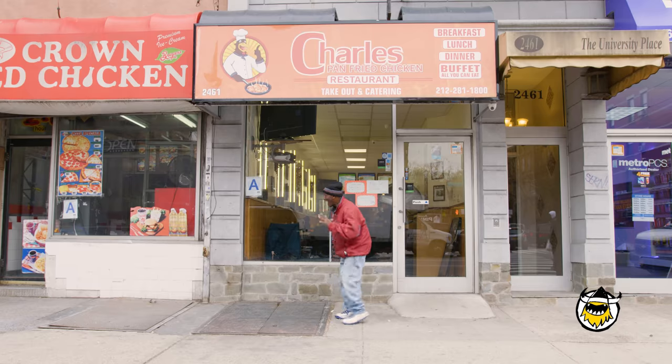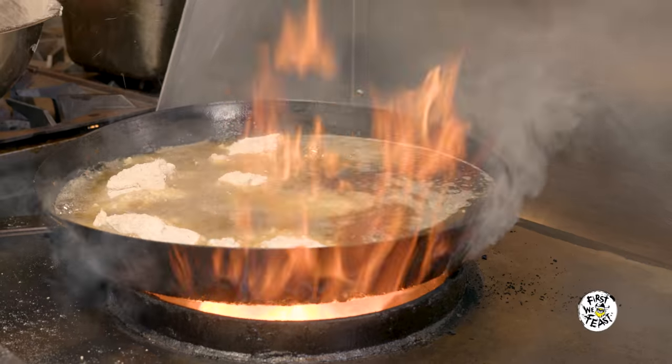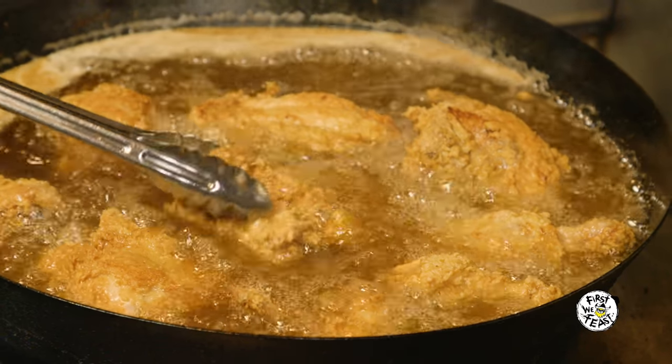My name is Charles Gaper. I'm the owner of Charles Pan's Fried Chicken in Harlem, New York. Fried chicken is the hardest soul food, and I've been cooking chicken since I was eight years old. I always cook my chicken in a frying pan. My mother, she taught me how to cook chicken.